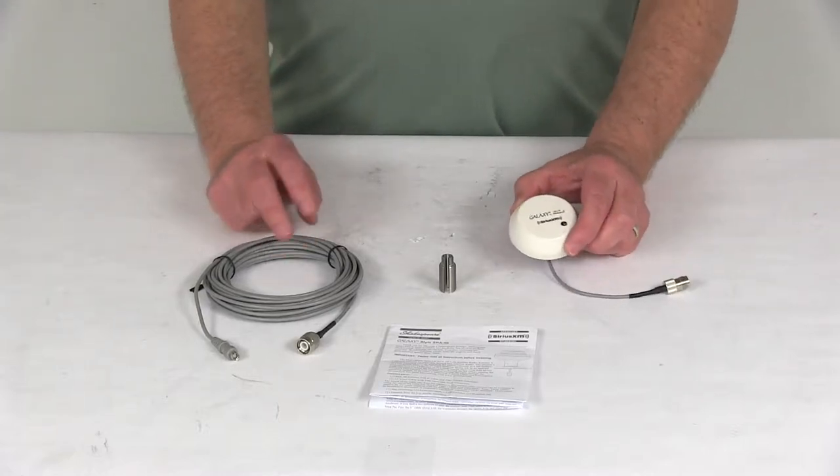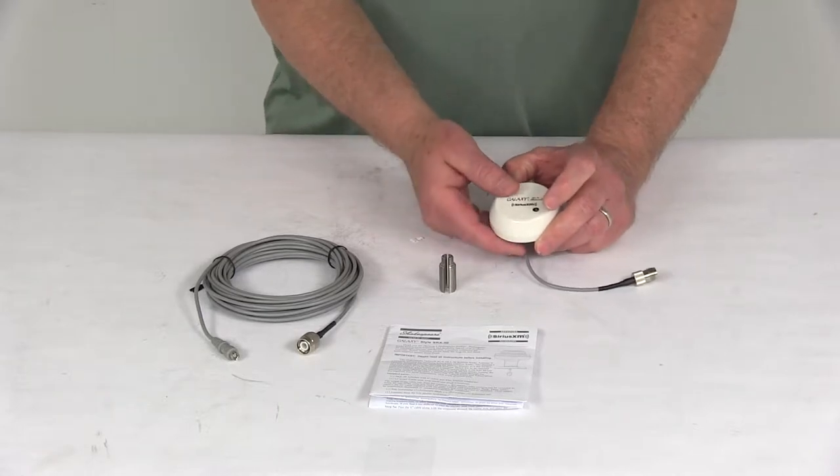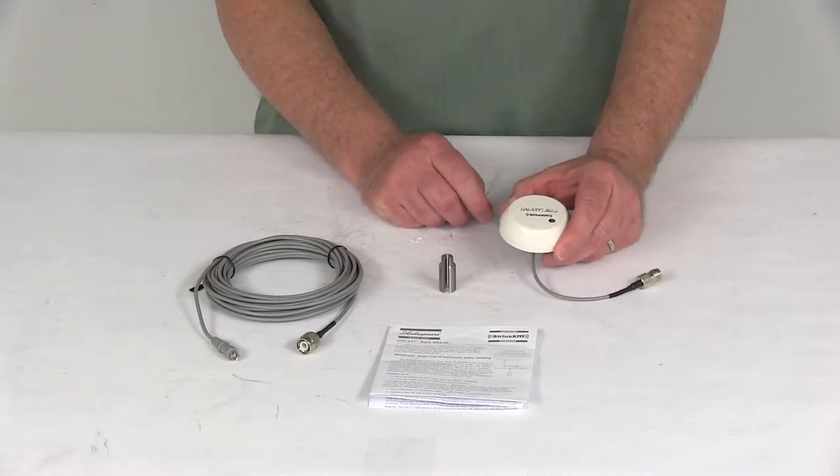Today we're going to take a look at the Shakespeare Galaxy Marine Mount Sirius XM radio antenna. This radio antenna is for receiving the Sirius XM satellite radio, and it does require the vehicle tuner and subscription.